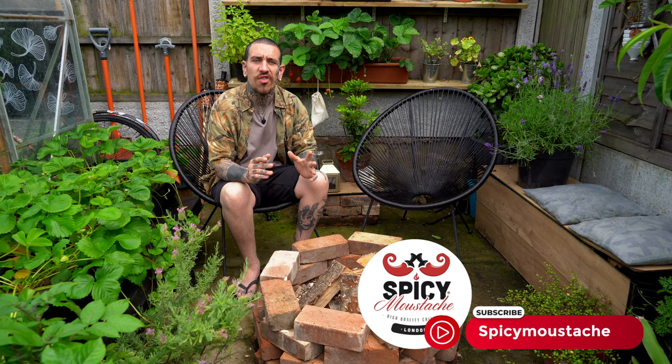How are you doing guys, it's Alessandro here from Spicy Mustache with some new tips in order to help you create your own green area, indoor or outdoor, following the principle of do as nature does.